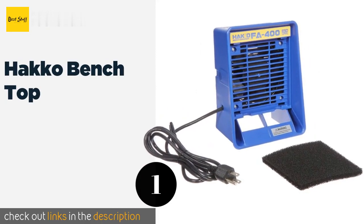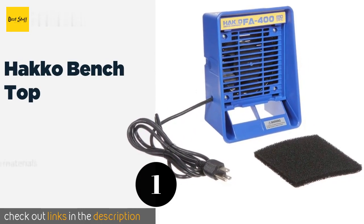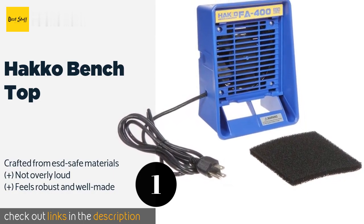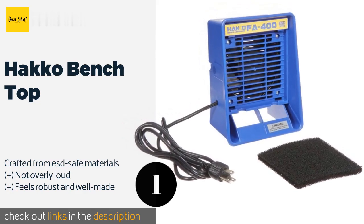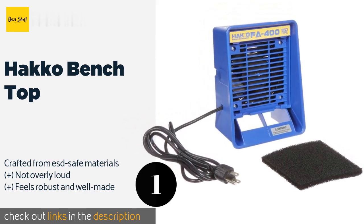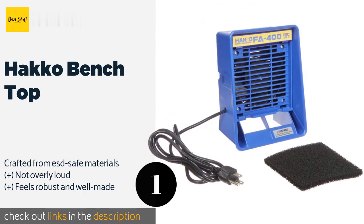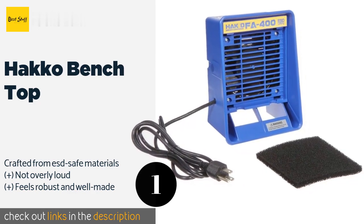Number one is the Hakko Benchtop. The Hakko Benchtop may look like most fans at first glance, but upon closer inspection you'll find that it can be placed horizontally for a more concentrated airflow. Or if you purchase the stand designed for it, you can raise it up and off your workspace entirely. The price is around $70. Check out the product link in the YouTube description below.